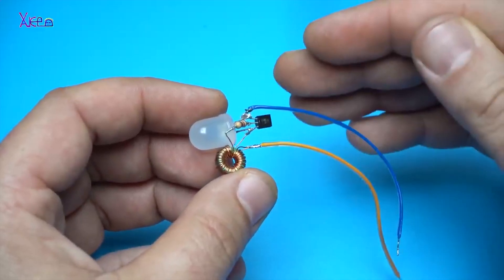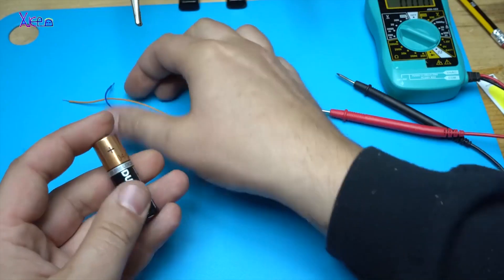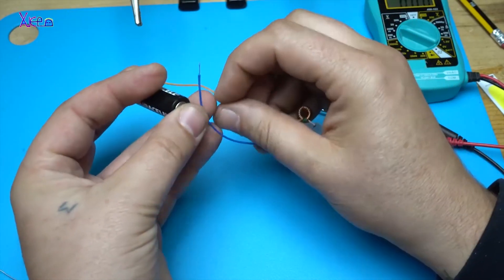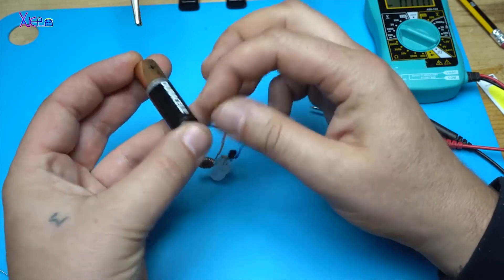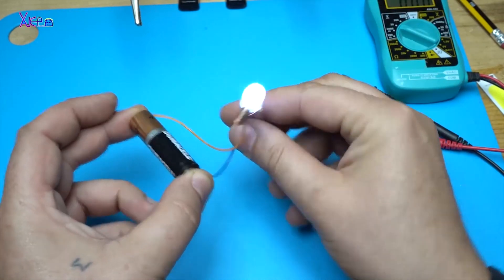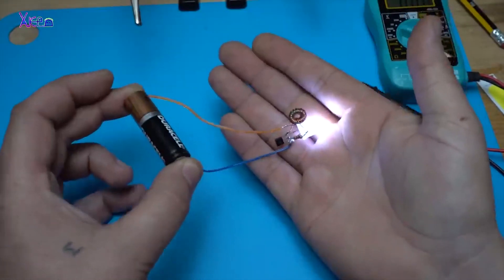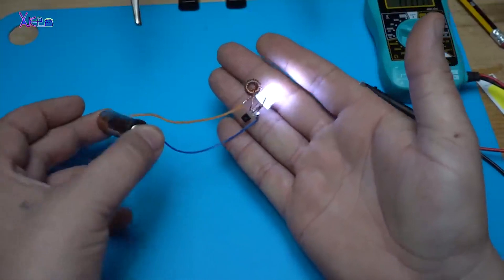Making a very simple Joule Thief circuit out of used electronic components, or just like I show in the tutorial, find a dead CFL bulb and all parts are there. To make it clear, a Joule Thief circuit is a gadget that works with dead batteries and drains the voltage to minimum, meaning using the battery 100%.